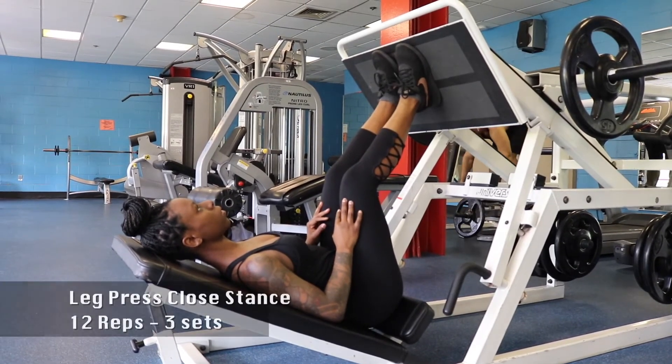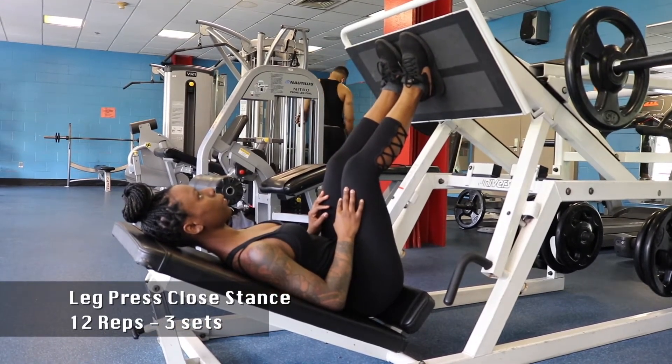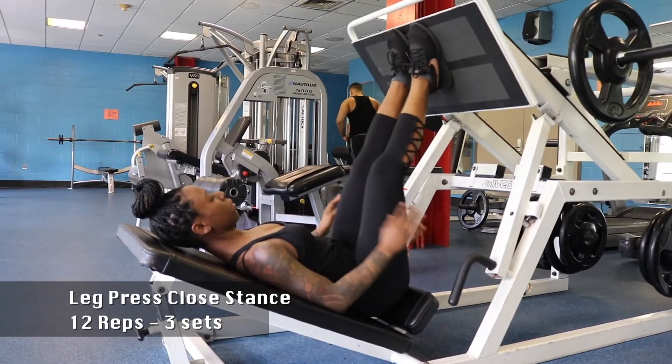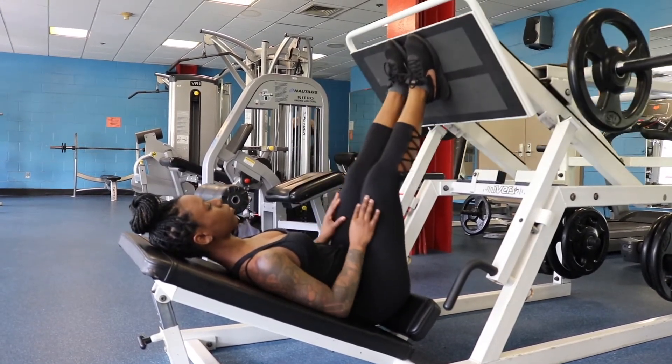Now I'm going to a close narrow stance to work our quads. We're going to do the same motion for our leg press — slow and controlled, not locking our knees.